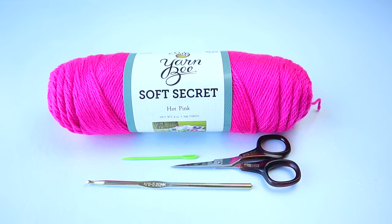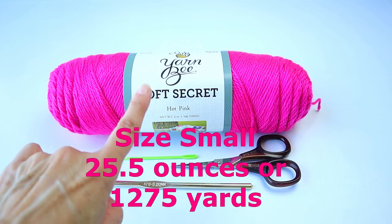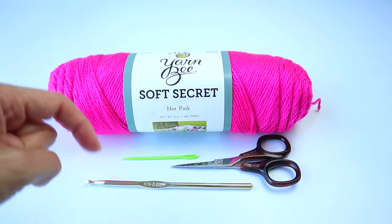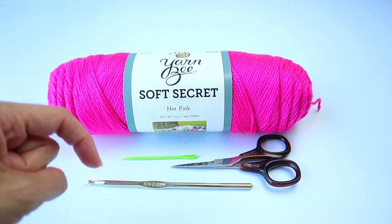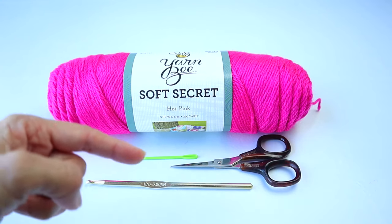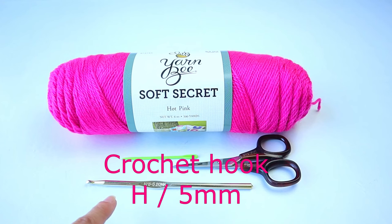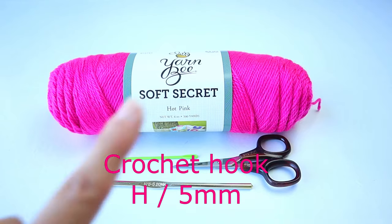For the Crochet High Low Cape in hot pink — I will also call it the Crochet High Low Poncho. The materials we're using is the Yarn Beast Soft Secret. This is a number four yarn and the color is hot pink. The skeins are six ounces each. I will give all the detail in the description area — the white space below the video that you have to manually open up — including sizing information and the links to crazycoolcrochet.com and my Etsy shop. We will also be using a yarn needle, scissors, a crochet hook which is an H or five millimeter, and a measuring tape.